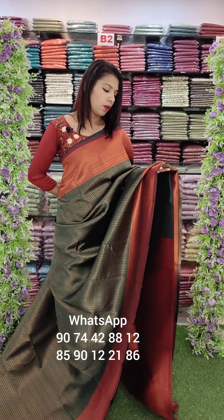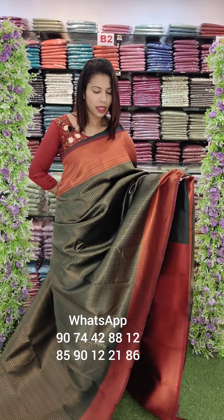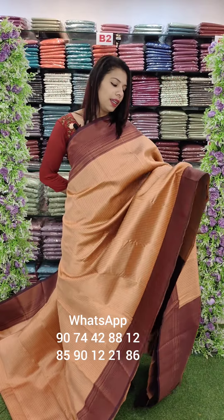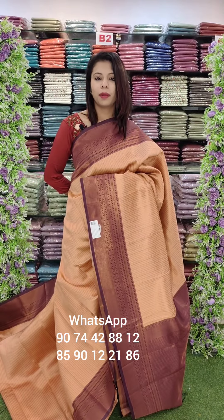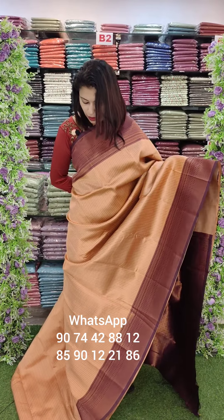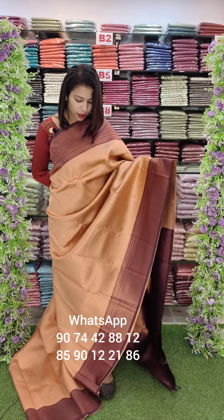This is a maroon shade. This is also a maroon shade — product code 13903, with free shipping. This is a copper shade. This is a purple shade with contrast color — blouse and borders.